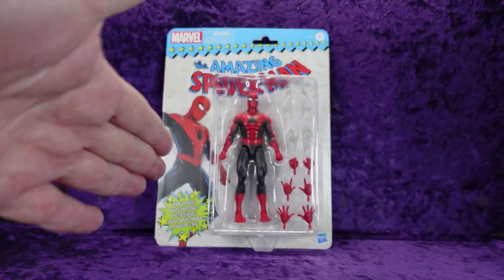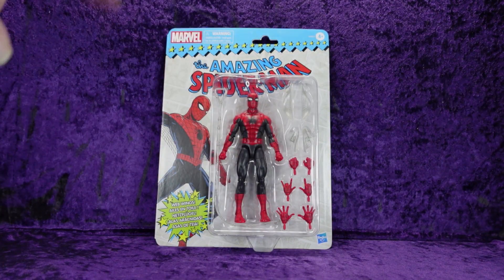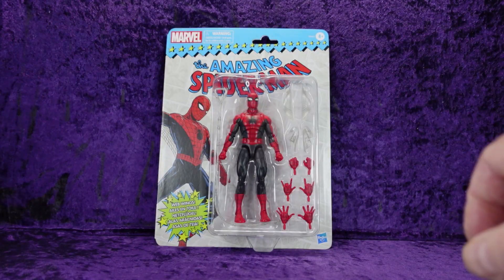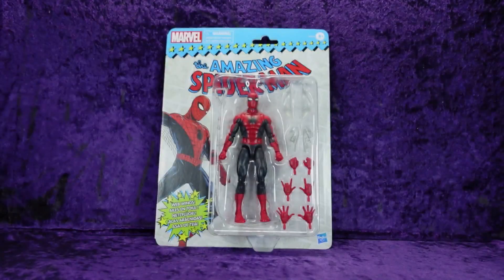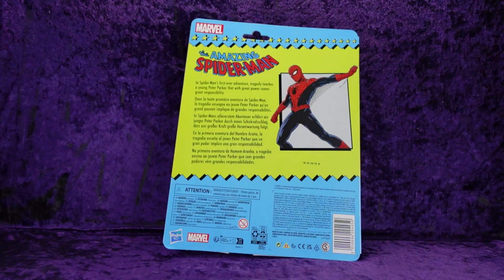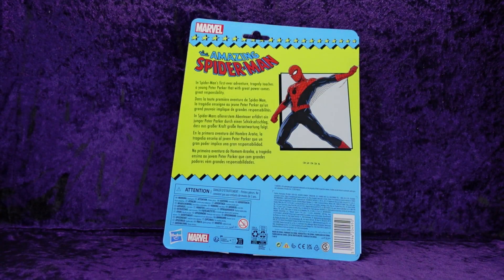As you can see, we've got the old retro Toy Biz style card back — Marvel, choking hazard, small parts. Don't put Spider-Man in your mouth, let him go, let him do his job. Amazing Spider-Man logo, artwork from the cover of Amazing Fantasy number one, Hasbro logo at the bottom, web wings, multilingual text. You can see the figure there, and on the back we have a blurb about Spider-Man, Peter Parker, with legal jargon across the board. Ages zero to three — you know what that means.